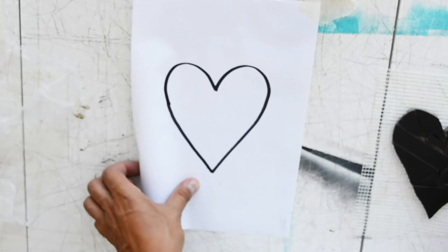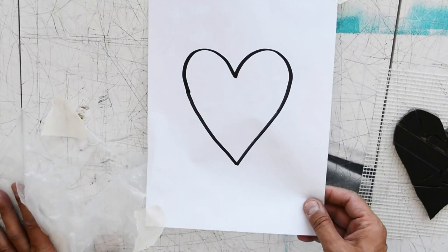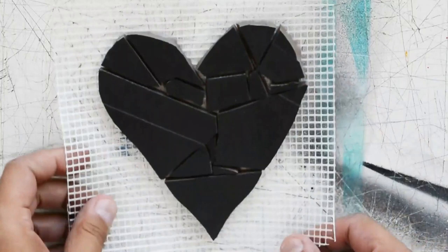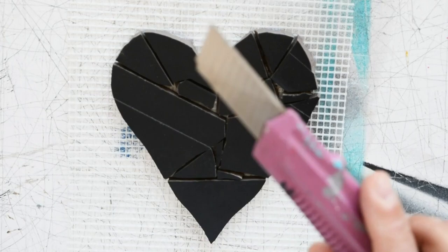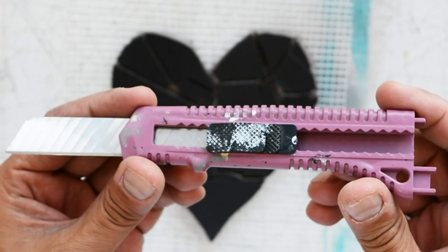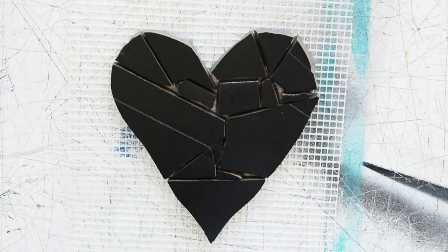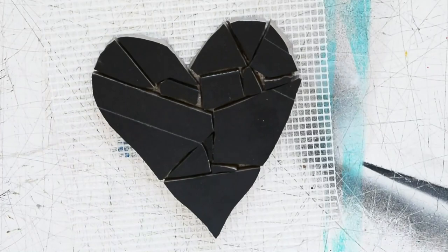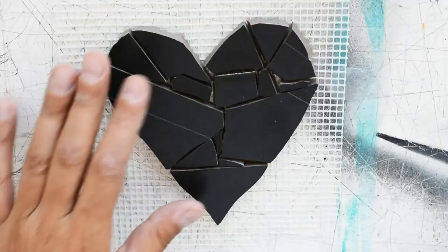We don't need the drawing anymore for now, but I recommend you save it — you can use it another day. What we're going to do now is cut off the excess mesh around the mosaic. I'll use this tool — let me know in the comments what it's called so you can help other people too. Most people try to cut it straight across, but that's not always effective for small work.